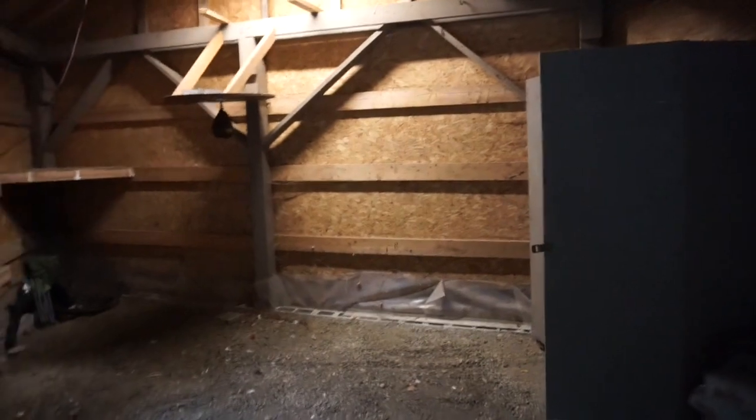With the new roof and everything, this will be the YouTube garage. I really like this spot — it's definitely somewhere I can build and tear down lots of cars.